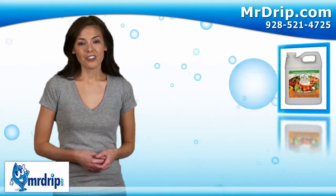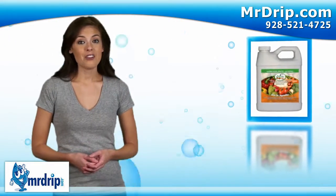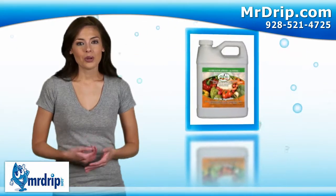Soaker Hose Juice — fertilizer formulated to work with soaker hose, Rain Barrel Soaker Hose, drip systems and drip tape. Feed and water your plants at the same time. Try Soaker Hose Juice today.